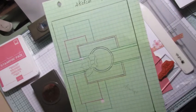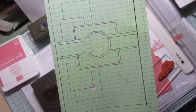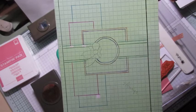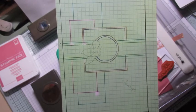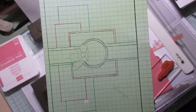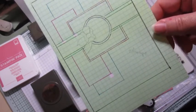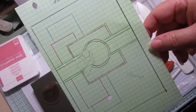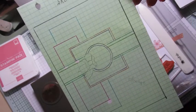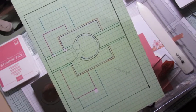Quand je n'ai pas d'idée, je fouille sur Pinterest pour trouver des idées, et après je choisis moi-même mes papiers. J'ai sorti des sketchs que j'ai faits à la main, et j'ai décidé de vous faire une vidéo au moins une fois par semaine en partant d'un sketch. Donc voilà, celui d'aujourd'hui, on va commencer par celui-ci.